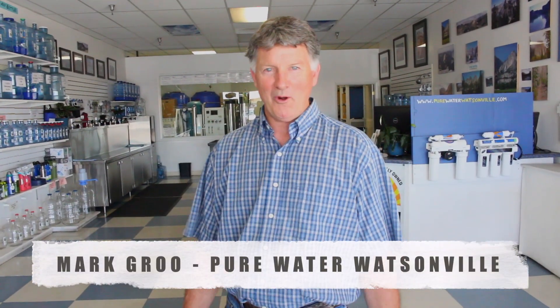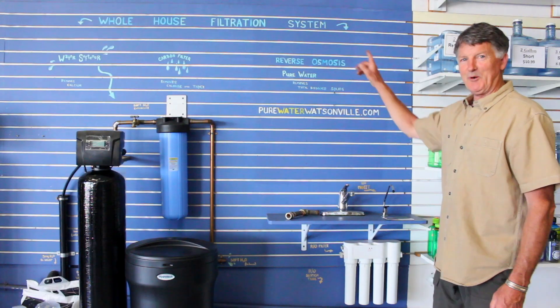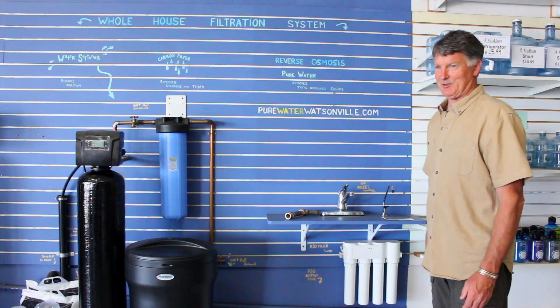Hi, I'm Mark, owner of Pure Water of Watsonville. I want to explain the whole house filtration system.